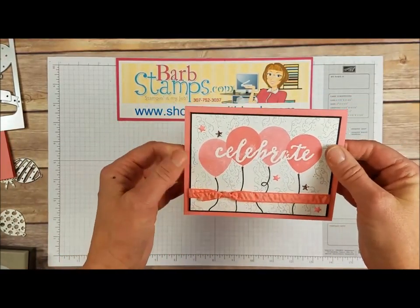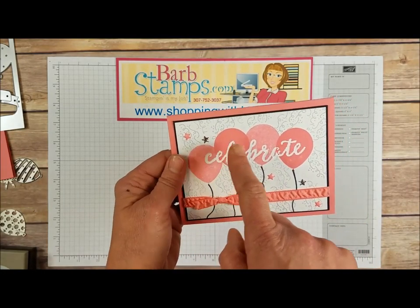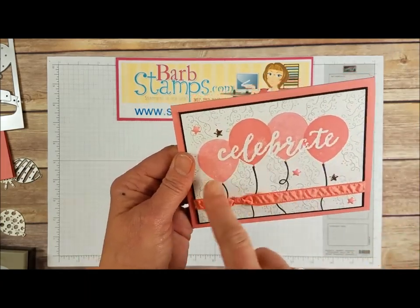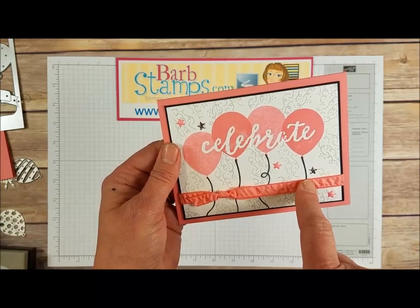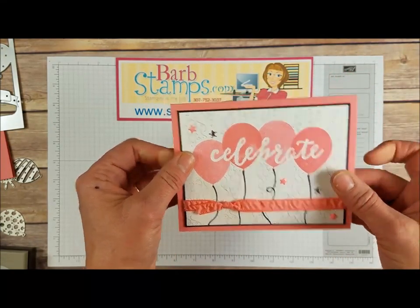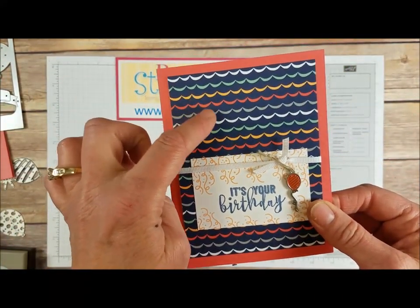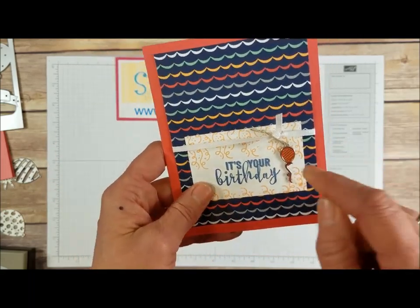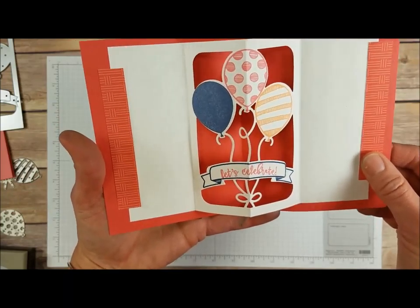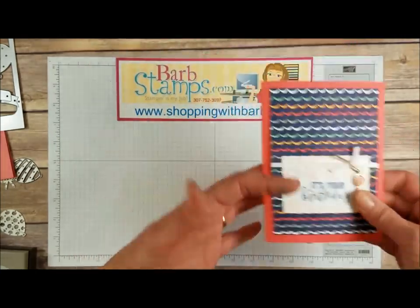Moving on, we've got this one done with Flirty Flamingo — it's got that same embossing folder that does the word 'Celebrate,' and then the balloons were just stamped over the top. We've got some confetti all over in the back with Smokey Slate, some of the Flirty Flamingo ruched ribbon, and then some enamel stars. This next one uses the Carried Away Designer Series paper — a celebration item through the end of March — and it's also got one of the Party Animal embellishments. When you open it up you've got that amazing die in the middle with stamped balloons and more designer series paper on the sides.